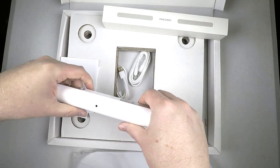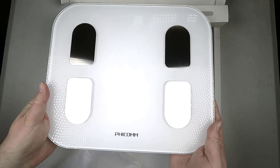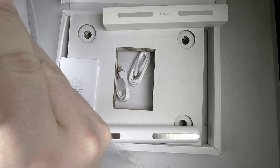It will give you a monitoring total of 22 health indicators: body weight, body fat, water content, protein, basic metabolism, body age, body score, visceral fat, bone mass, muscle, figure, and BMI.